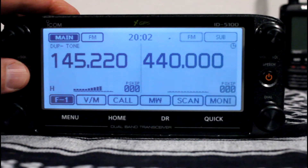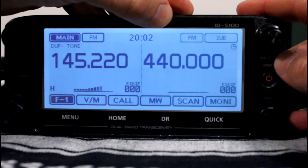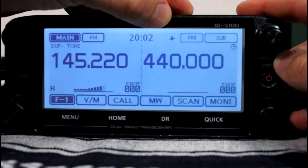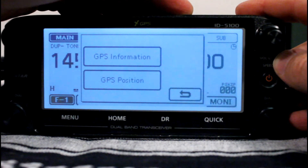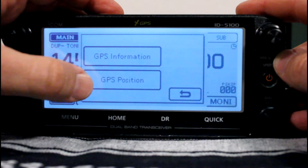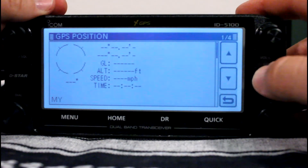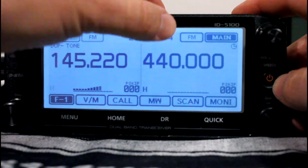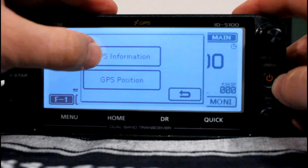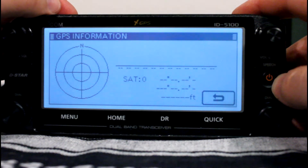To get the GPS information and GPS position, just click on the satellite icon. Mine's blinking right now because it's trying to get a lock — but being that I'm on the bottom floor of a two-story stucco house, it's not likely to happen. Pressing on the satellite brings up two buttons: one for your position, which mine has nothing in since I don't have a lock, and your GPS information.